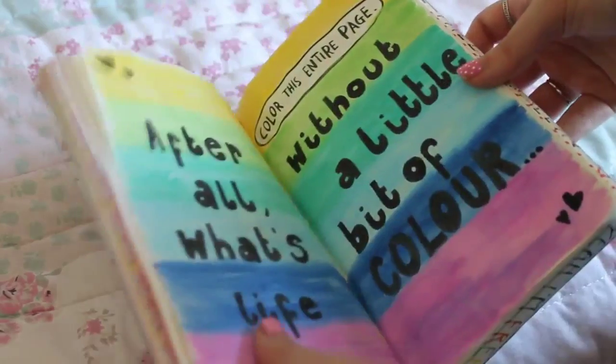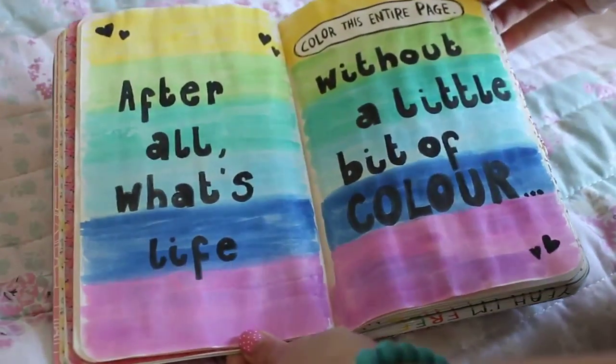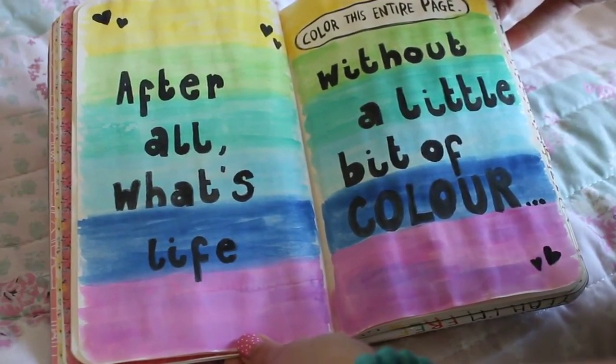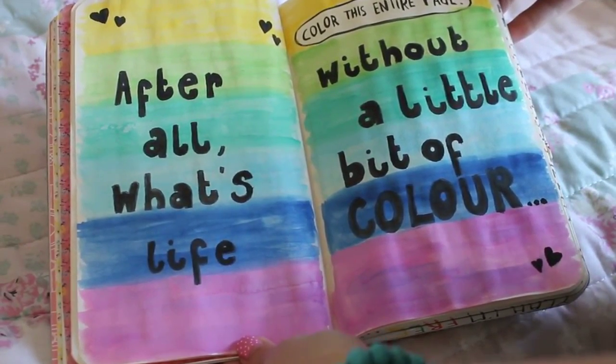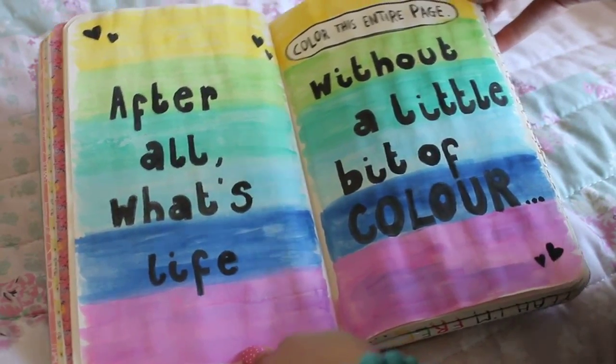This first page is the one that tells you to colour this entire page. My original idea was to watercolour the background and then do a silhouette picture, but in the end I just used black paint and wrote 'after all, what's life without a little bit of colour'.